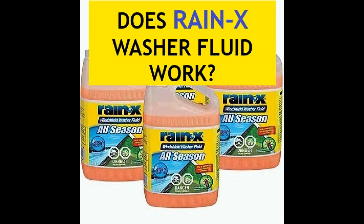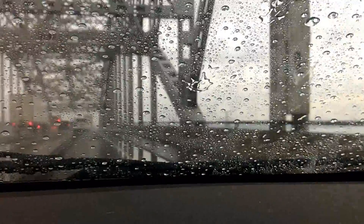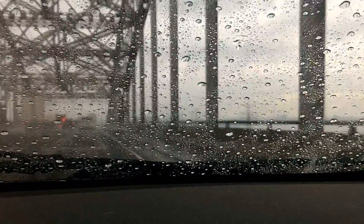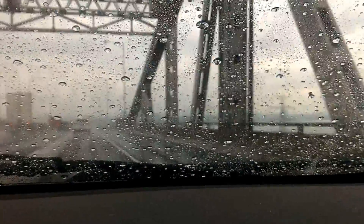Hello, you're watching Northern Seoul and we're going to do a quick product review on Rain-X windshield washer fluid. The one I'm using is the all-season, so it gets rid of bugs in the summer and in the winter it's rated to minus 40, so it doesn't freeze on your windshield as you're using it.